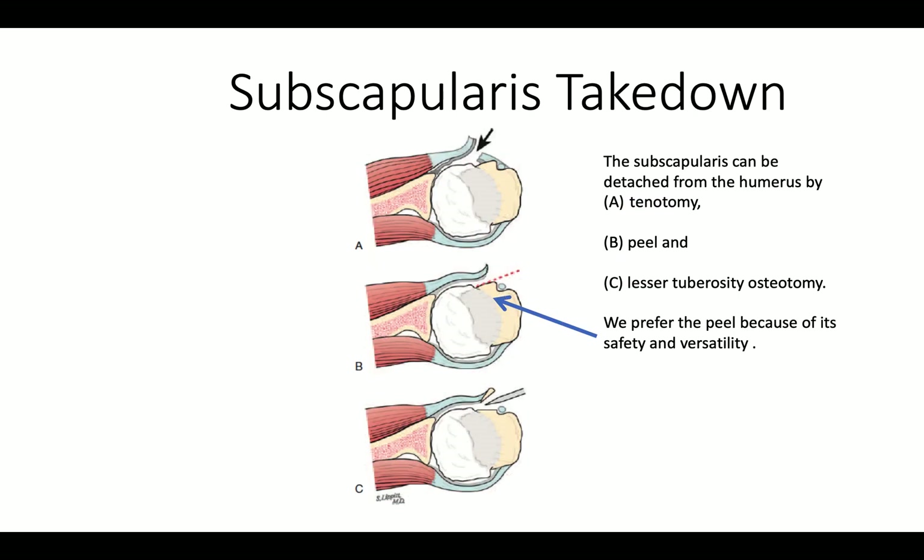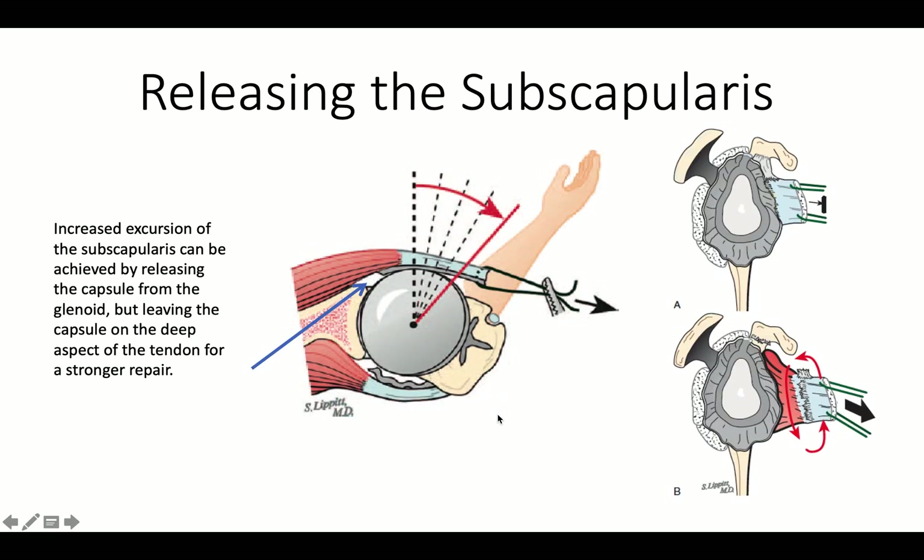We like to take the subscapularis down using a peel, in that that provides us with the greatest flexibility in reattachment, rather than a tenotomy or a lesser tuberosity osteotomy.